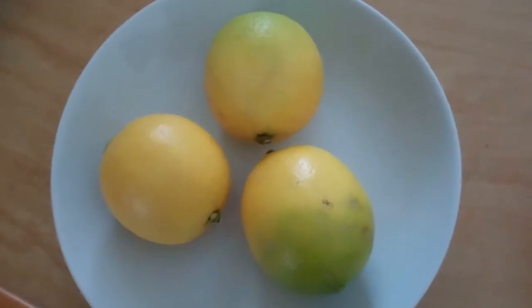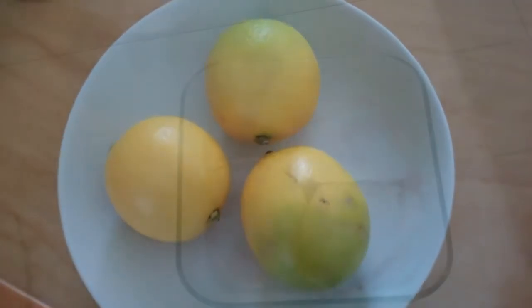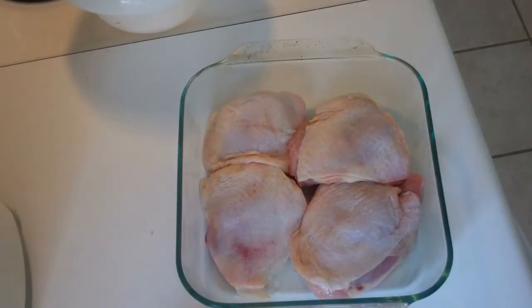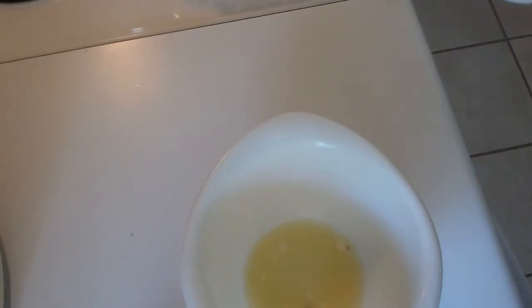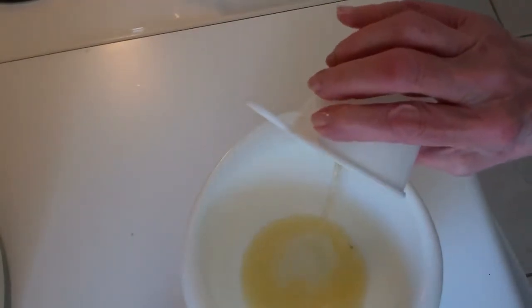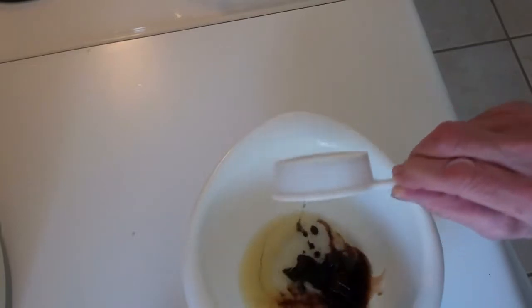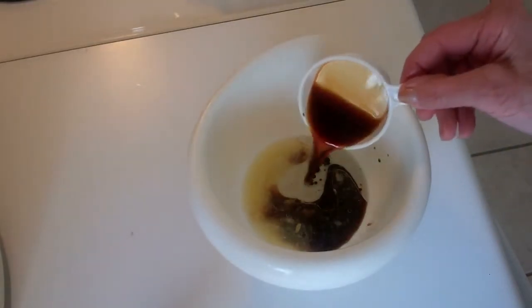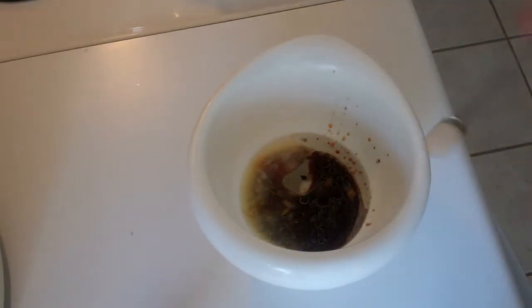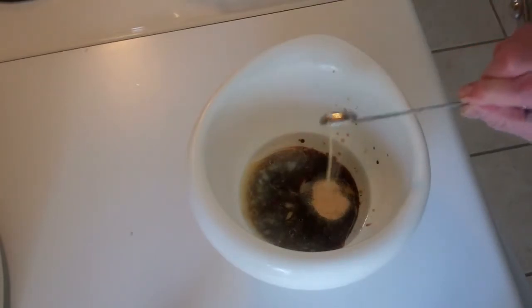First, I'm going to juice these. I have four chicken thighs here — these are with the skin on — and I'm going to make the marinade for the thighs. Three tablespoons of fresh lemon juice, two tablespoons olive oil, two tablespoons balsamic vinegar, two tablespoons soy sauce, and a half a teaspoon powdered garlic.